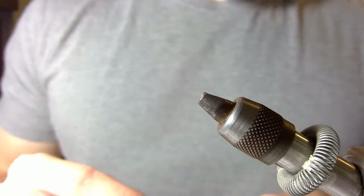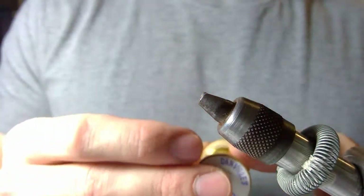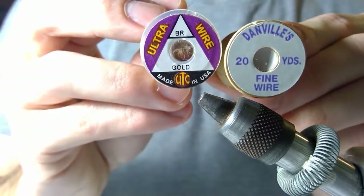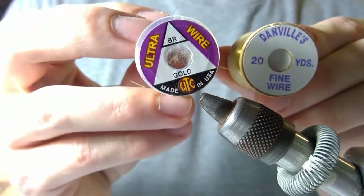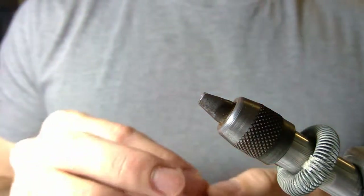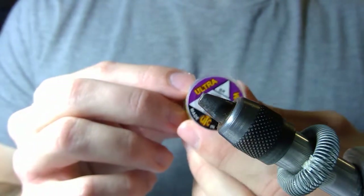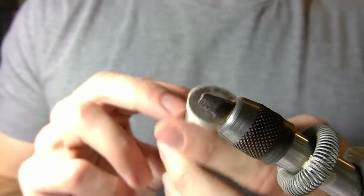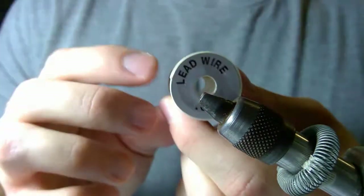For the rib I like to use Danville's fine gold wire, which I use for a lot of different patterns including the gold ribbed hare's ear. You can also use a little bit thicker wire if you tie this pattern in size 16, 14, or 12. You can find it in multiple different colors — red and copper are popular ones to use for the pheasant tail, but I like the gold color; that's just a personal preference. I'm also going to weight this pattern using lead wire in size point zero one.